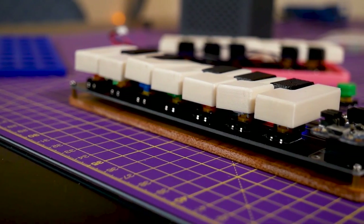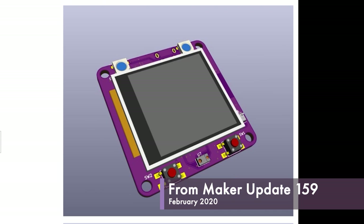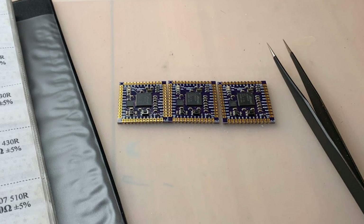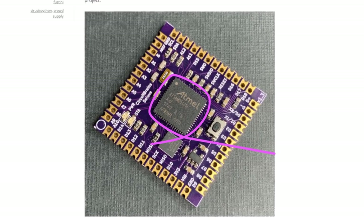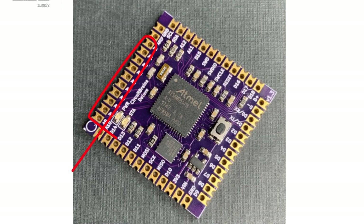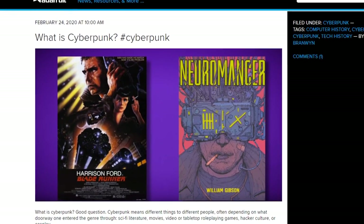For the news: last month we mentioned that CircuitPython launched its 100th board — now it's getting released on probably some of its smallest hardware. Kevin Neubauer designed this barely over one-inch square microcontroller named the Circuit Brains Deluxe. It houses a Cortex M4 chip and features I2C, SPI, 18 digital GPIO pins, and 10 analog pins. It's an impressive design.